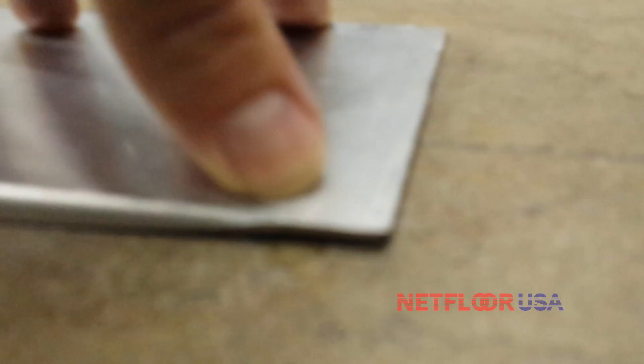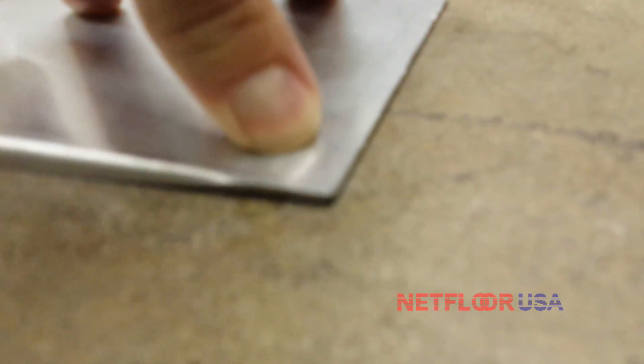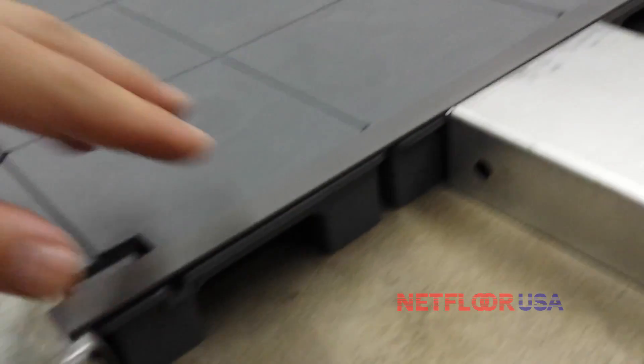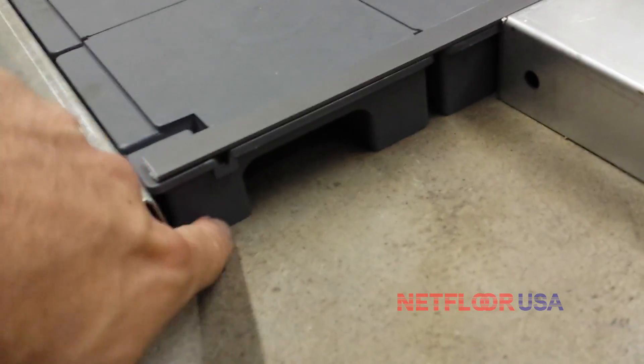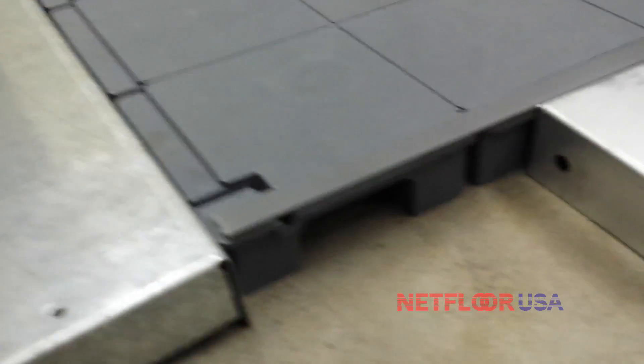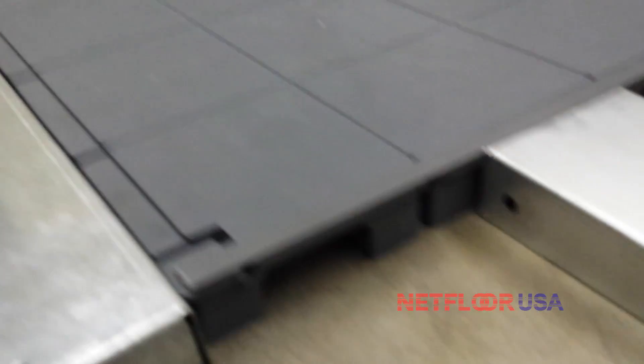One thing to point out is that the ramp flanges at the bottom, so there's a very small lip right there, but we still run a little bit of tape. The gorilla tape sounds a little strange at first, but once you get the floor laid in it's locked into place with the base connectors. By the time you get five or six panels down, this floor and these ramp pieces are not going anywhere.